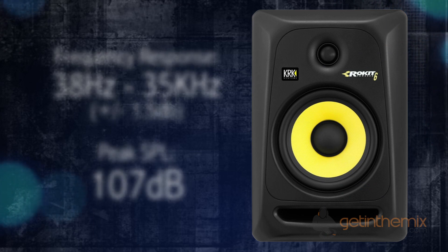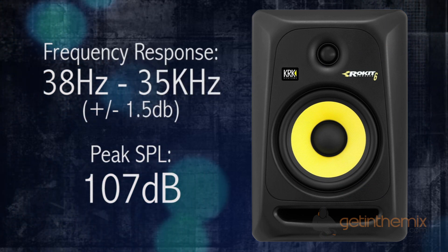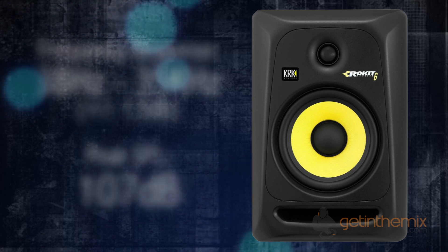These latest generation 3 RP6s have a frequency response from 38 hertz right up to 35 kilohertz.